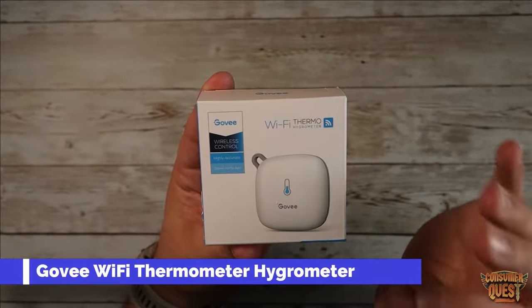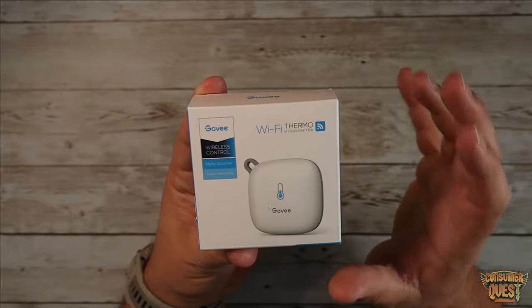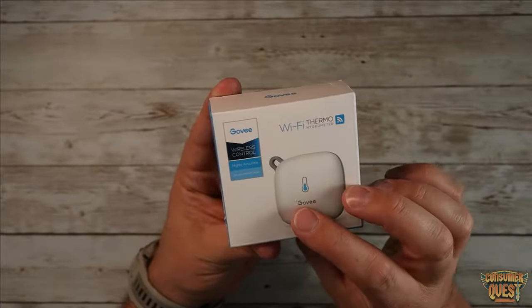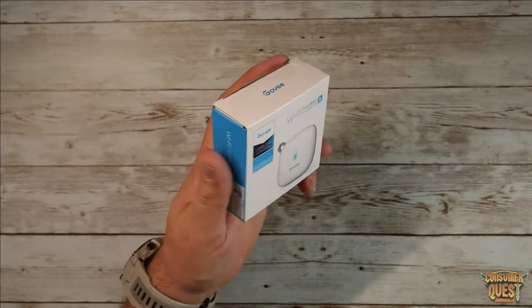What is going on guys? Today I want to show you the Govee wireless WiFi-based thermometer. This is a thermometer and a hygrometer, which is pretty cool. It's highly accurate and it works with the Govee app, which is awesome. I use a lot of different things that utilize the Govee app.